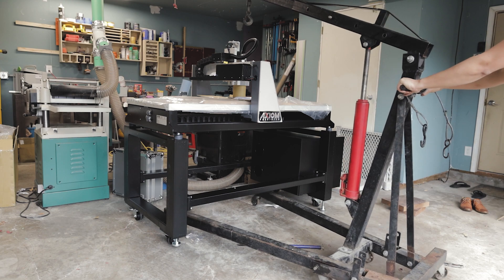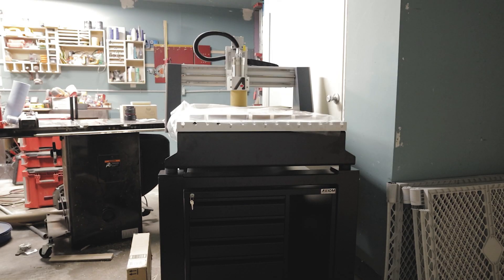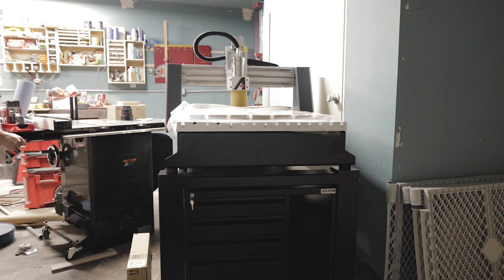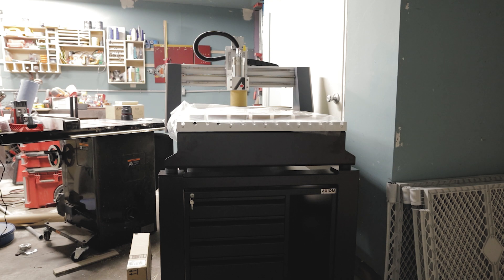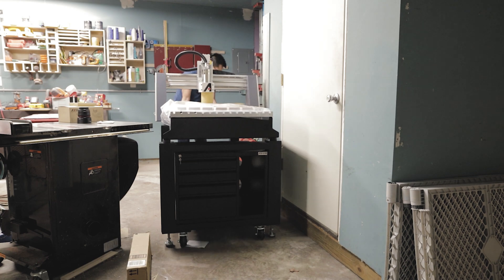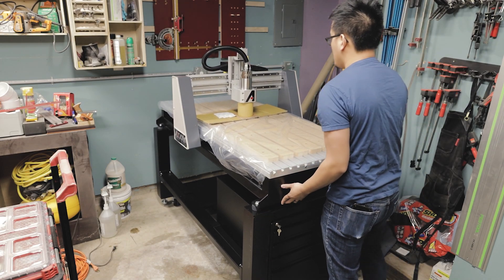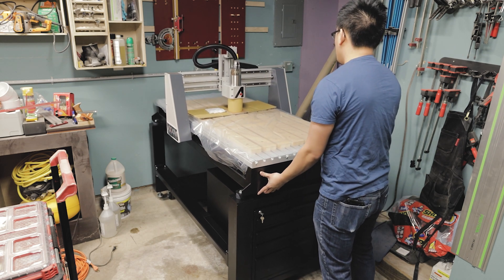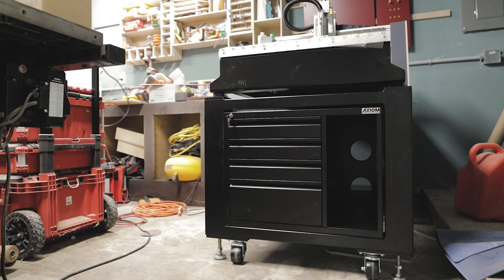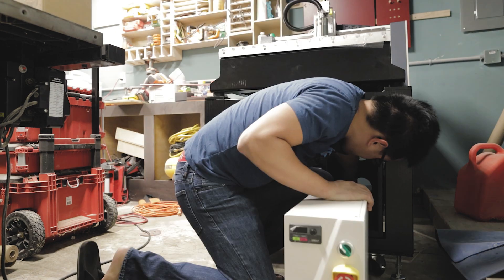Now I can go ahead and push the machine into place. The location you see here is not the final location — I actually decided to rearrange the entire shop to make sure the dust collection system made sense for this machine. It was too far from the dust collector and got in the way of my table saw, so I ended up rearranging the entire shop because of that.